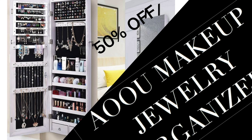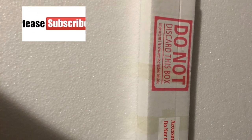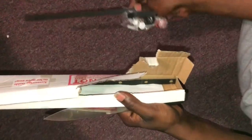50% off — yes, 50% off — the AOU makeup jewelry organizer. This is me unboxing it. I already took it out of the box, but this is where the tools are, it's an accessory, and do not discard this box. Now we're opening it and we found the stuff inside.